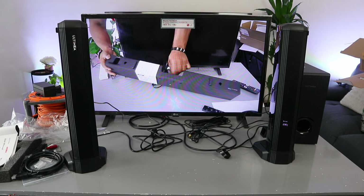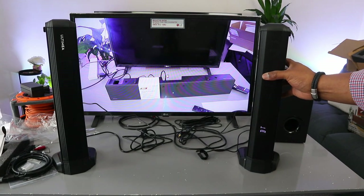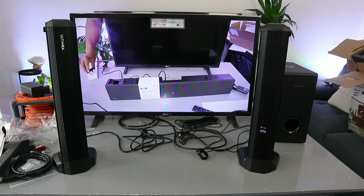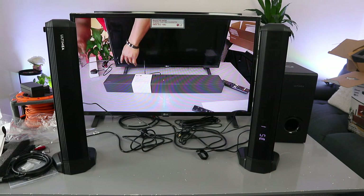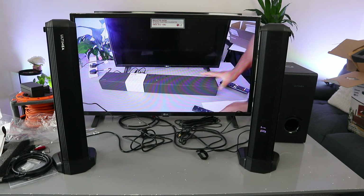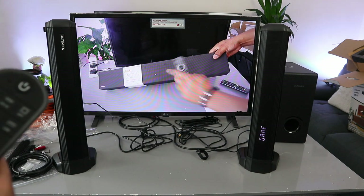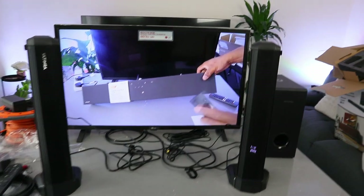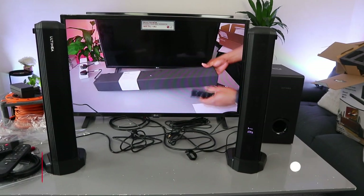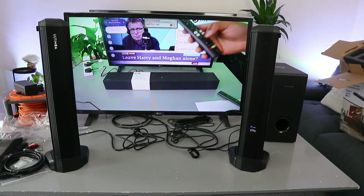I'm just going to remove the optical cable. This is beautiful. So this is the optical cable. Now we need to plug the soundbar back in and plug the TV in. Switch the soundbar on — when you switch it on, you need to use the input button to select the input. Select Bluetooth because it's going into Bluetooth mode — ready to connect via Bluetooth. Please like, share, and subscribe — it helps the channel. Thank you very much indeed and stay blessed, thank you.